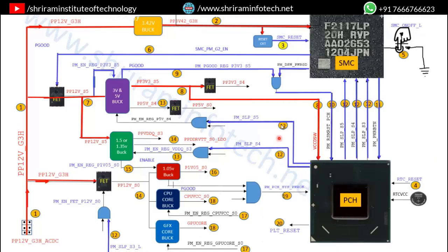After getting the enable signal, the 5V is generated — PP5V_S4 voltage at step 13. Then an enable signal PM_EN_REG_DDQ is given, and the RAM voltage is generated at step 14. There are two RAM voltages: PPVDDQ and PPDDRVTT. The VTT voltage is always half the VDD voltage. Both VDD and VTT RAM voltages are generated at step 14.